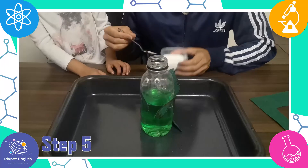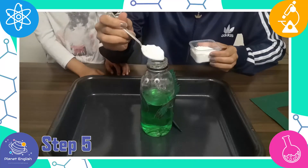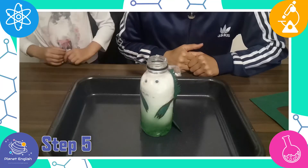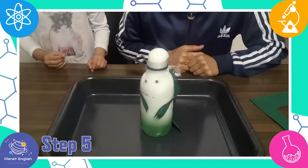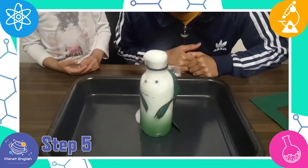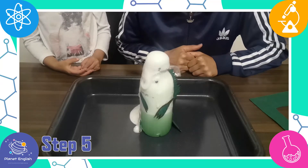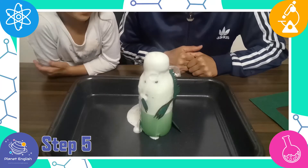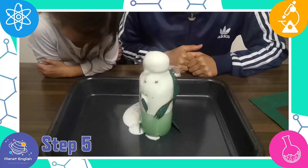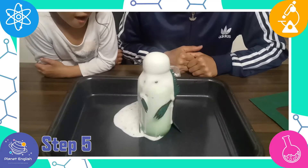Step 5: Add a teaspoon or more of baking soda to the bottle and watch the dragon foam up at the mouth. When you mix vinegar and baking soda, it makes carbon dioxide, which forms bubbles in the vinegar and causes it to expand. The gas bubbles react with the dish soap to make a foam, causing the mixture to expand and rise — making the dragon foam at the mouth.